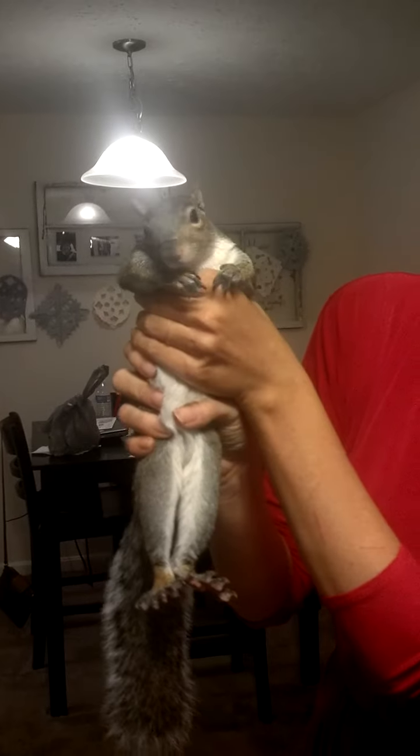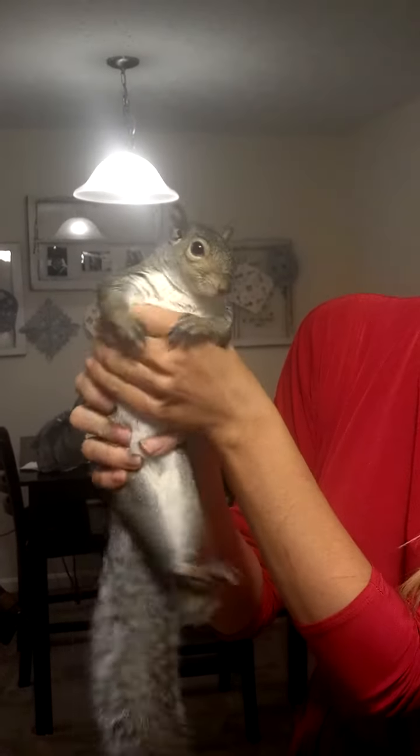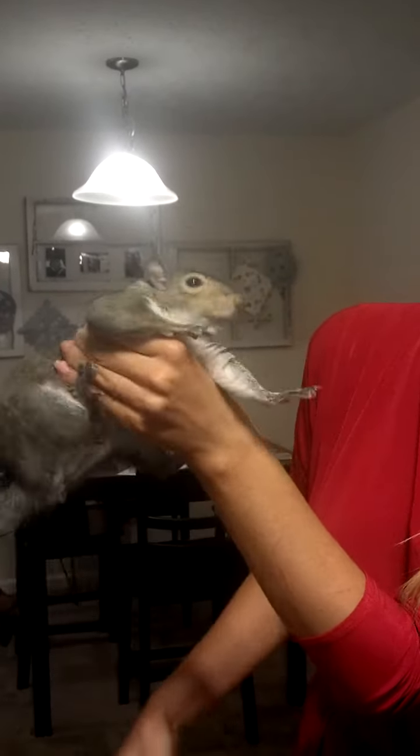This is your video on how to handle a squirrel. This is Leonard. When you pick Leonard up, always use two hands — one around the waist, one around his legs.